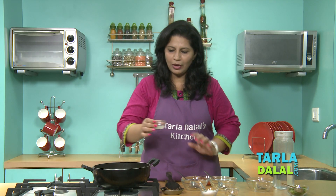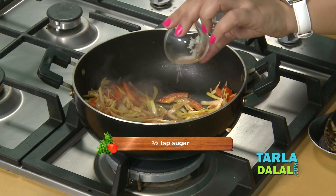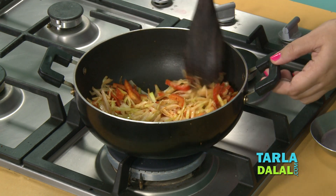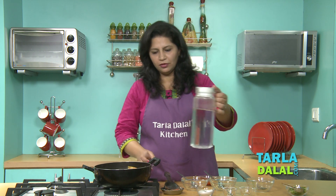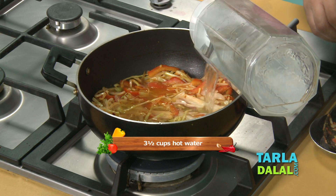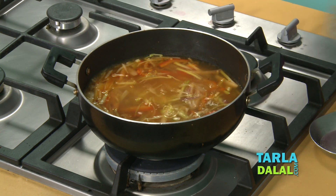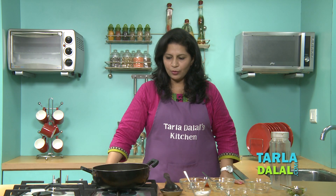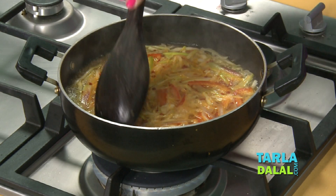To this, I am going to add a little lemon juice, just half a tsp of sugar, and salt. Mix this. Add hot water. Mix this well, bring it to a boil, and allow it to cook for around 3-4 minutes. Keep stirring in between.